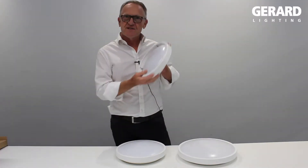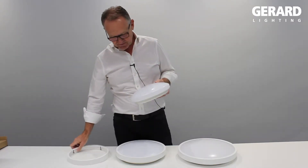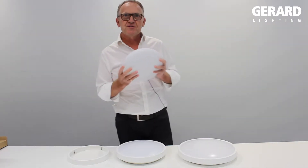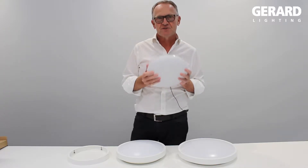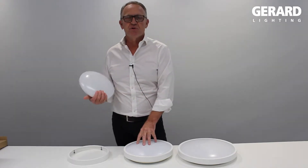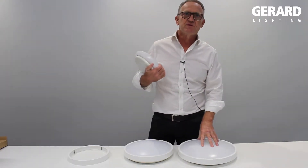All three sizes feature the removable decorative trim, IP44. The eco versions are non-dimmable. We'll be following this up with a professional dimming version in the near future. Approximately 800 lumens for the 10 watt size, 1200 lumens for the 16 watt, and 2000 lumens for the 23 watt.